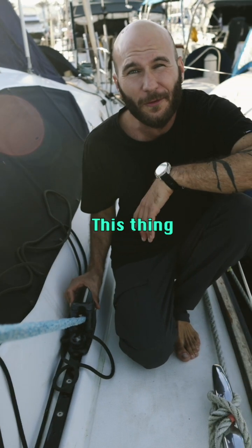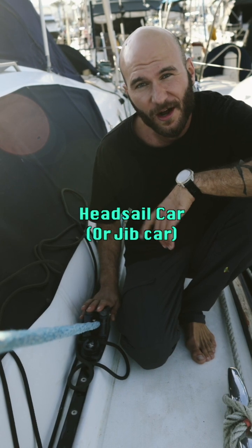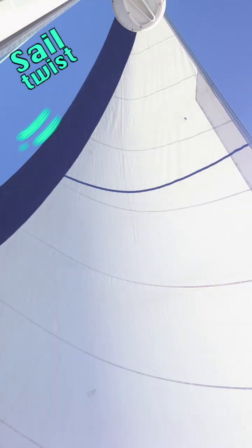Why? Moving this thing backwards and forwards can really help you with your boat speed. This is called a head sail car, and it's responsible for the sail twist.